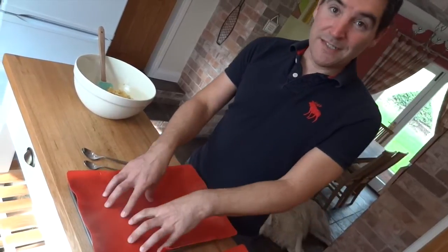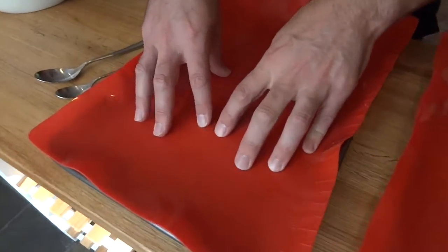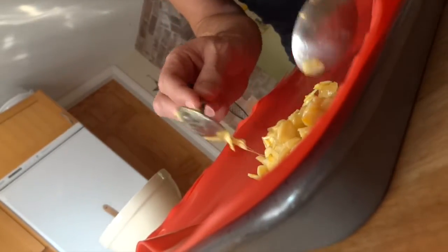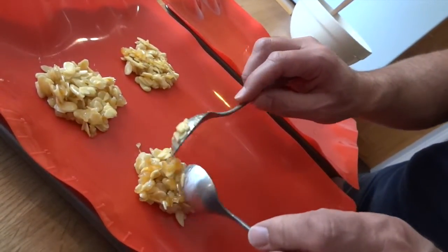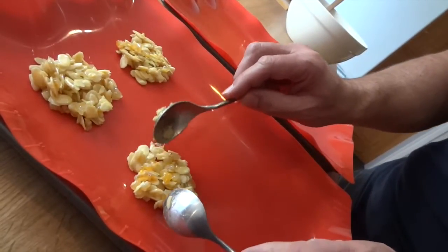I'm going to cook these on my silicone baking sheets here that are on my baking tins. Now you could use parchment, but it might be a bit sticky to get them off at the end. So where you've got silicone, use it. I'm using a dessert spoon. I'm going to make about six per sheet, about the size of a cookie. When you put them down on your baking sheet, just make sure everything's nicely interlocked — no big gaps in the middle of it.